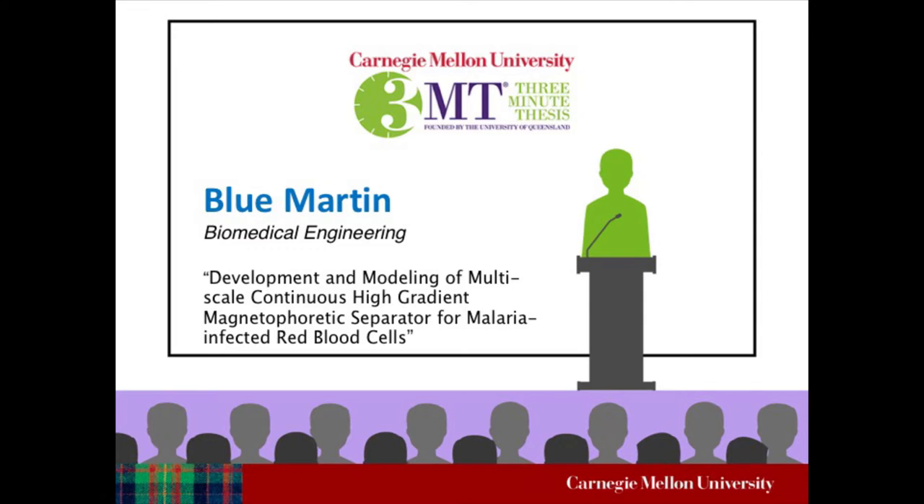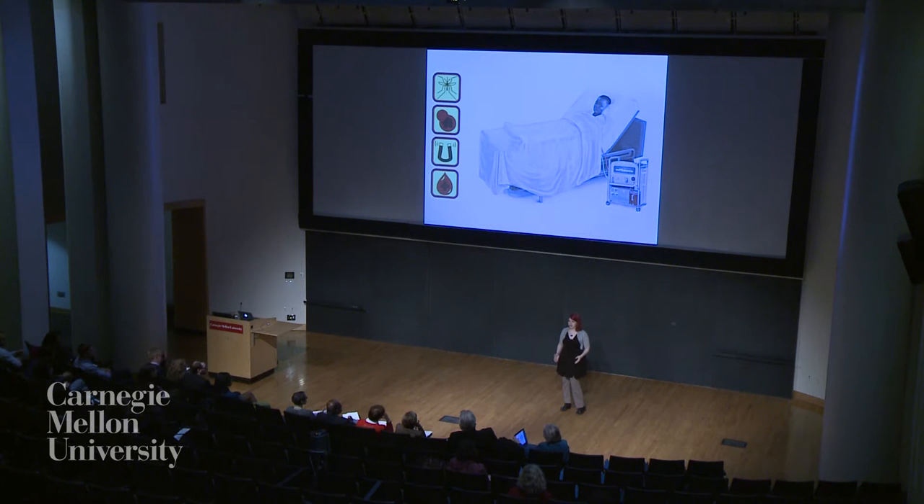What if I told you I could help save half a million lives a year using refrigerator magnets? That sounds crazy, right? Well, it all begins with the deadliest creature in the world, the mosquito.